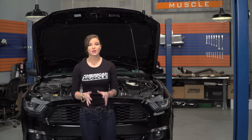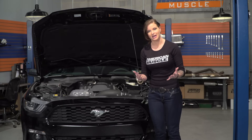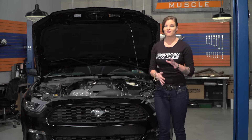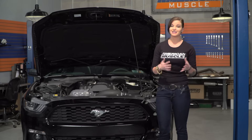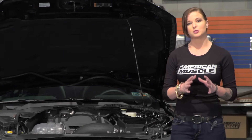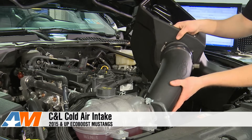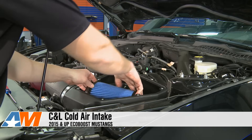This EcoBoost was still working with the factory airbox when it came to us, so one of the first things we did was swap that out. It's worth mentioning that the factory airbox for the S550 isn't a bad intake setup — it's pretty efficient and functions well — but as you start to mod the car, it'll become restrictive, and that's something we wanted to avoid. So we chose the C&L intake, because if you're looking for performance gains, it has one of the best designs on the market.